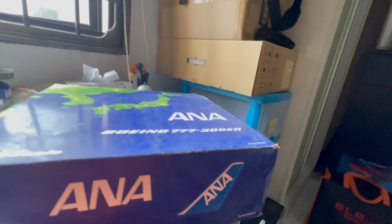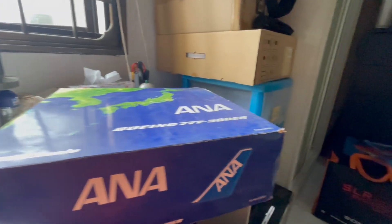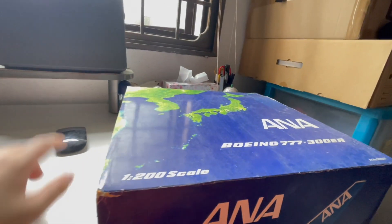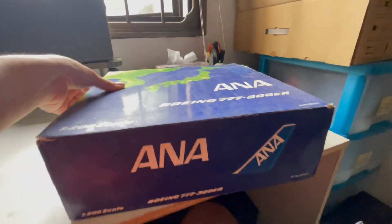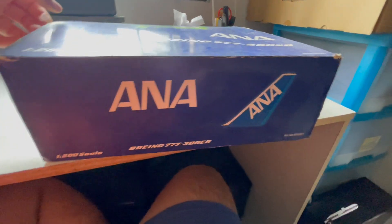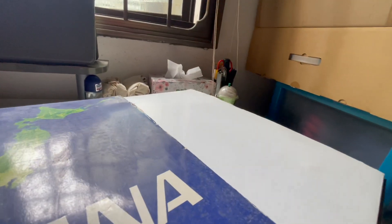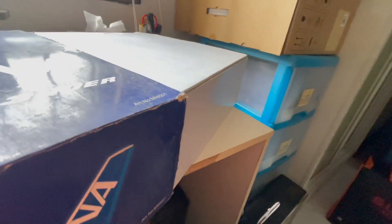The box is quite worn because I think this is quite an old model, so it's definitely slowly falling apart. But let me just slide the sleeve out and show you guys the model itself — just let me push this out and not drop it.